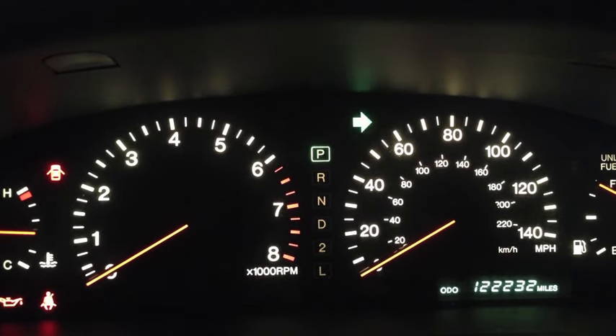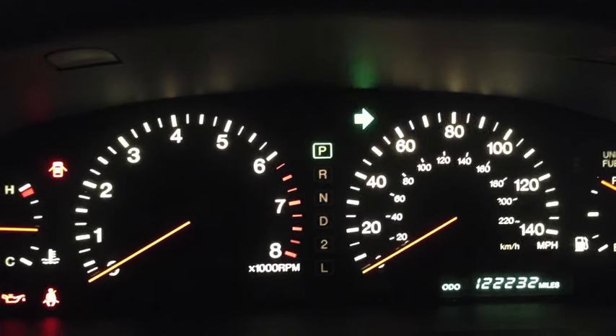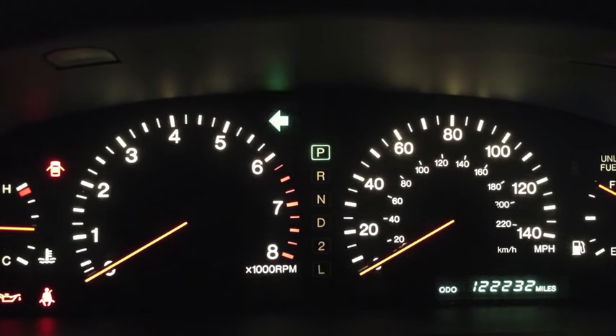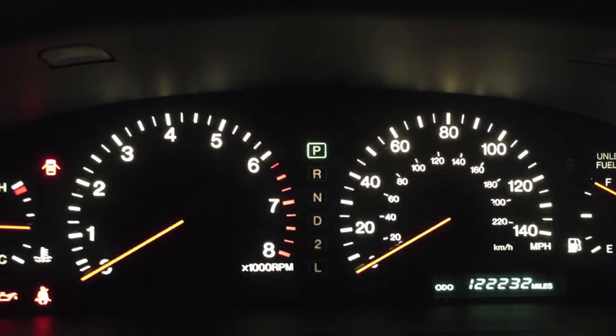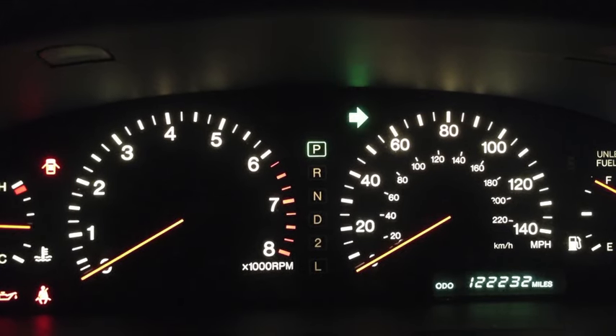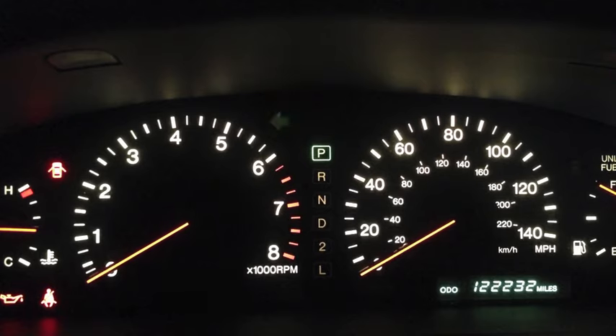96 Lexus ES300 with a rapidly blinking passenger side turn signal. There's normal speed. Normally that rapid blink is telling you that one of the bulbs is burnt out, but in my case both the bulbs are working. And I've had this issue with this car on the driver's side.